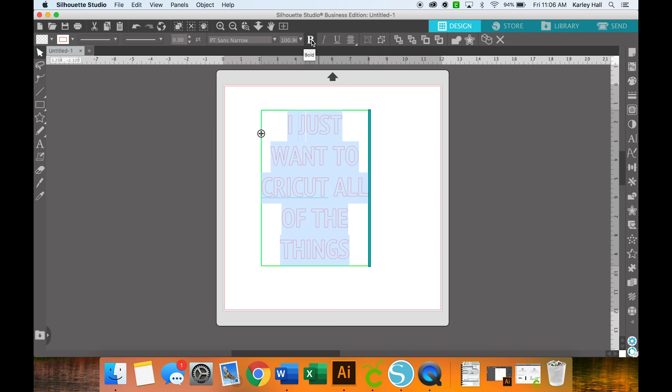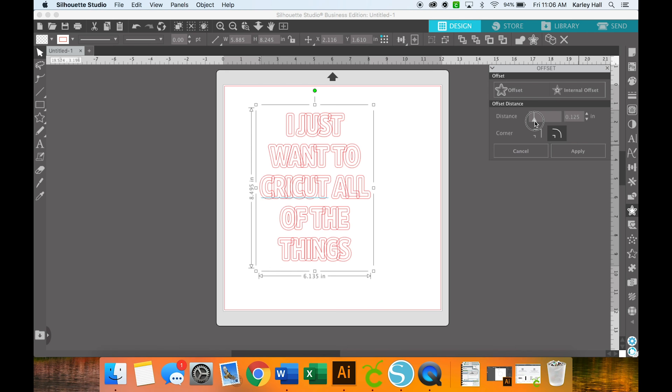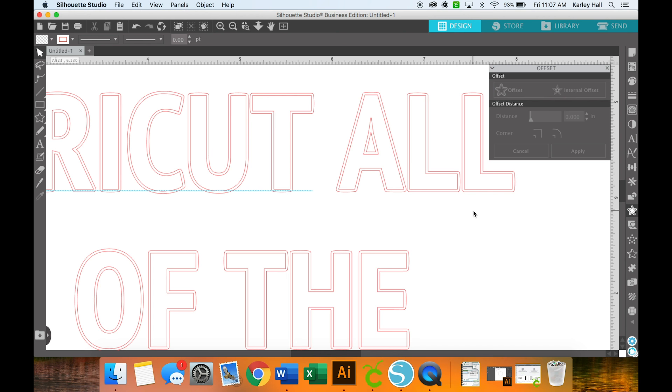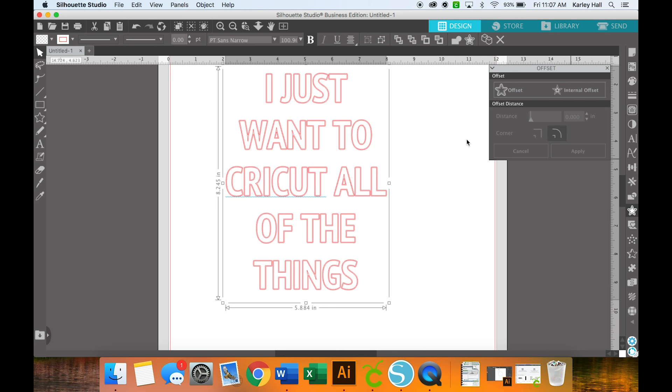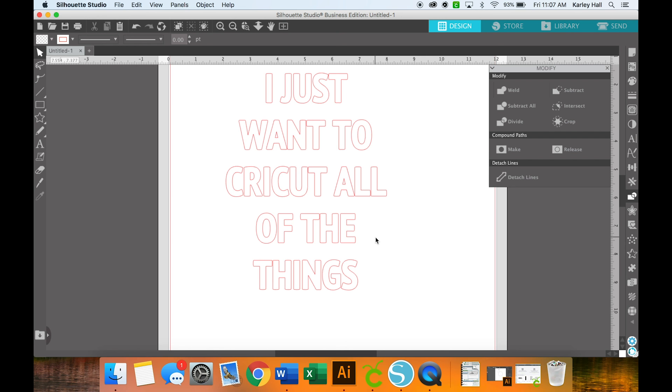If we want it to be even thicker, Silhouette does have an offset option. Over on the right hand side you can click offset and toggle the distance about how far you want your offset. You can see the A and the N are overlapping right now — I'll move them apart after I offset this. Once that's applied, we're going to select everything and over on the right hand side there's a modify panel. I'm going to click weld so that all the letters weld together and I don't have those double lines.